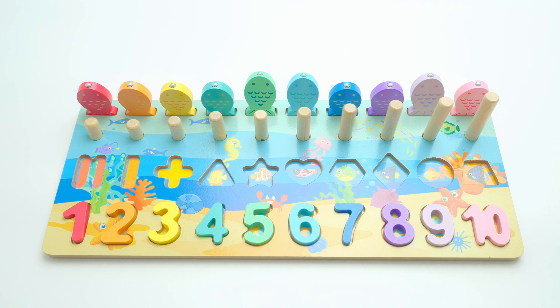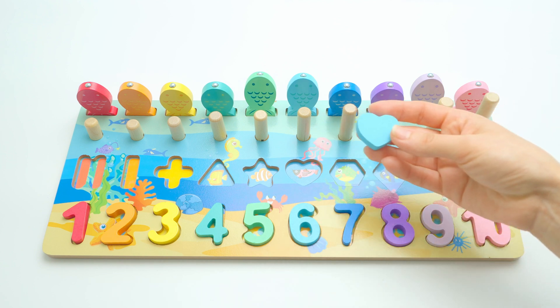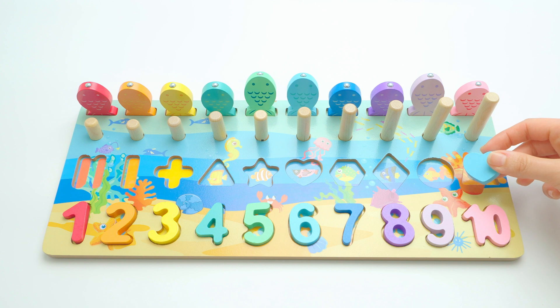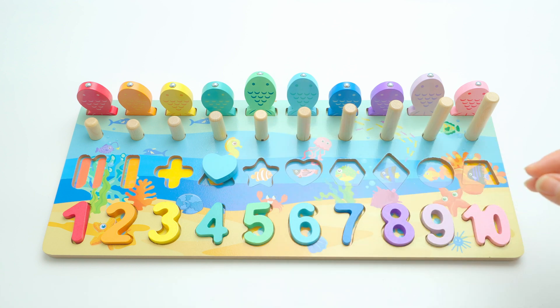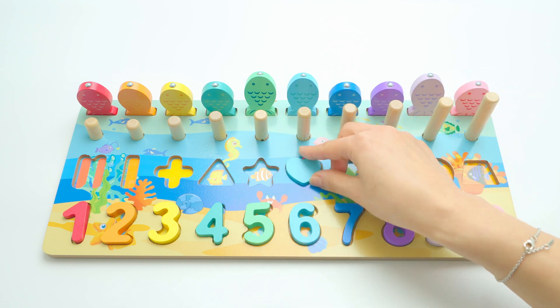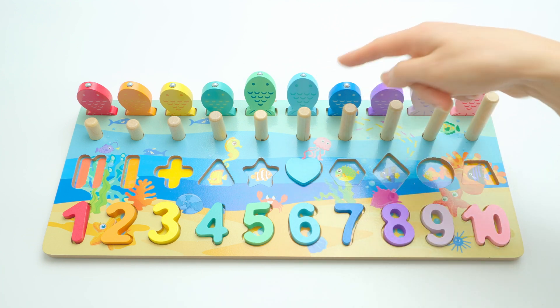Let's start with the heart. This is the heart, so I wonder where we can put this shape. Maybe it goes here — no, it's a different shape, can you see that? Maybe here — no. I think the heart goes here, yes! With number six and it's light blue, remember, like the fish. That's great!